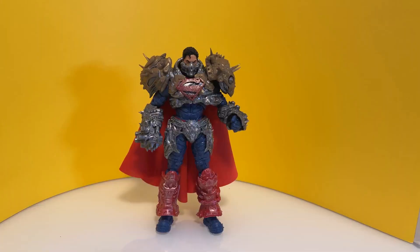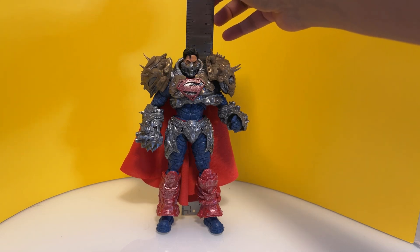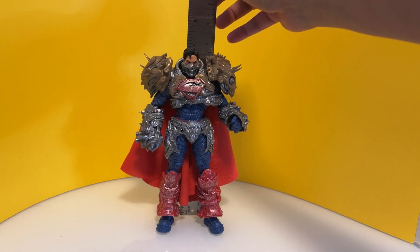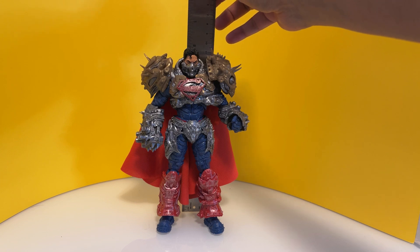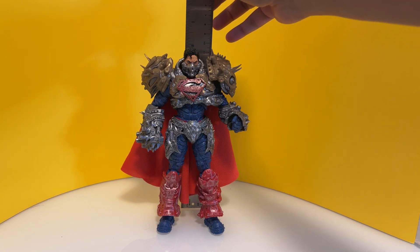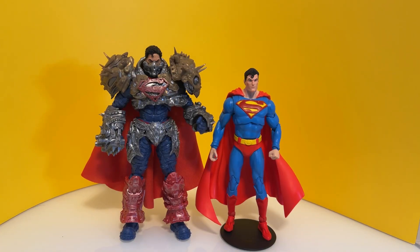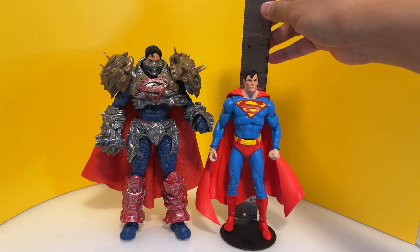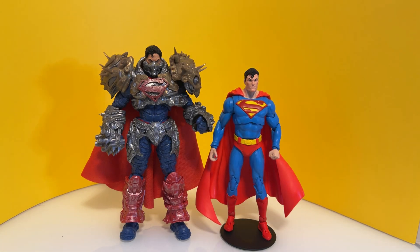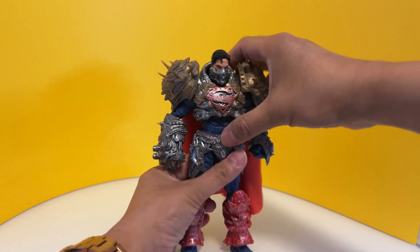Now, how tall is this Superman? He is almost eight inches. Definitely taller than your usual Superman. For reference, this Action Comics #1000 figure is seven inches flat — so that's how much taller he is. Let's take off his armor.